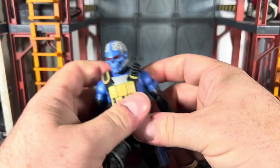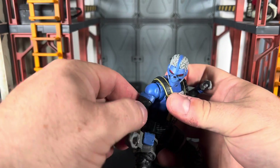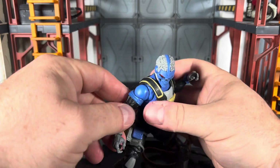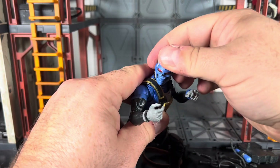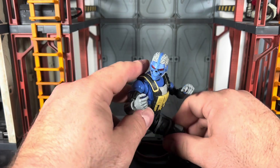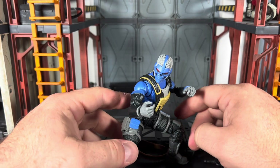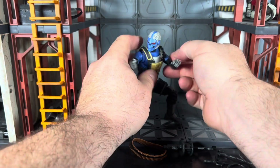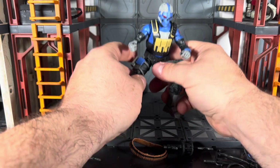He can pose and do whatever you need him to do — he's not really hindered by any means. Let's get him into some sort of ready-to-fight stance. It would almost be nice to get lateral hinge joints with fist hands and vertical hinge joints with gripping hands so we can get him into a fighting pose — or if he's going to grapple somebody, you can have his arms out like he's ready to grapple.